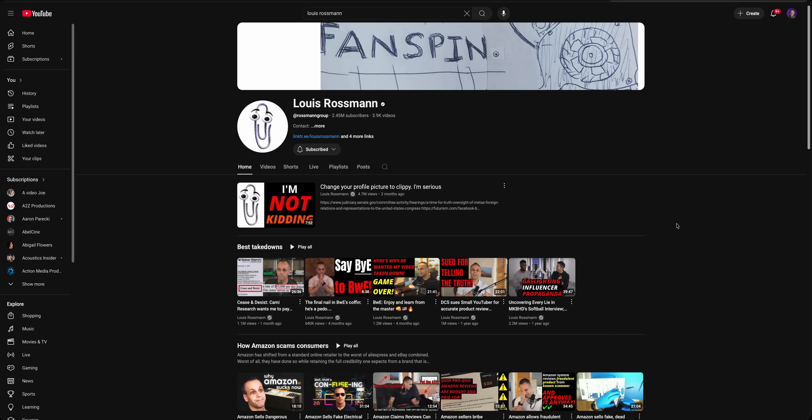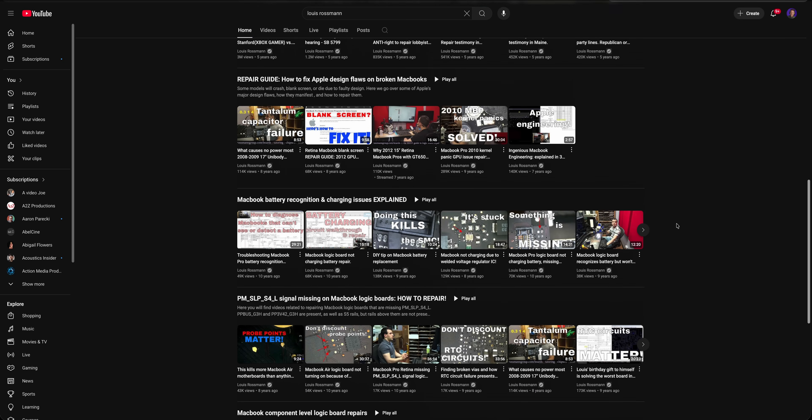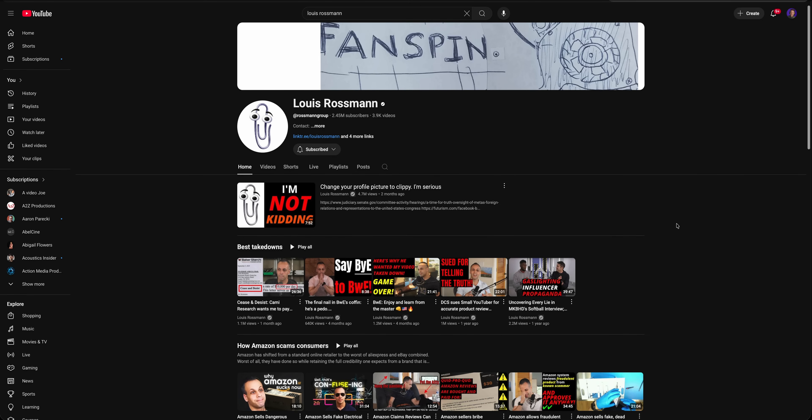This video is for Louis Rossman. If you're not familiar with Louis Rossman, he makes videos here on YouTube, and he advocates for right to repair. He also takes up companies who are not treating their customers with respect — that's probably the best way to put it, at least that's how I look at it.